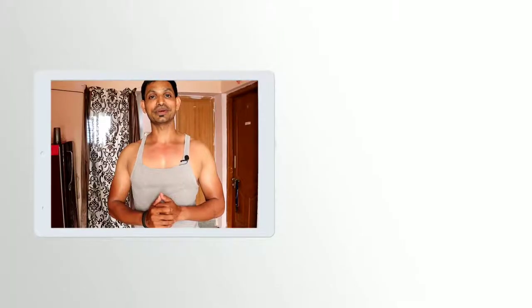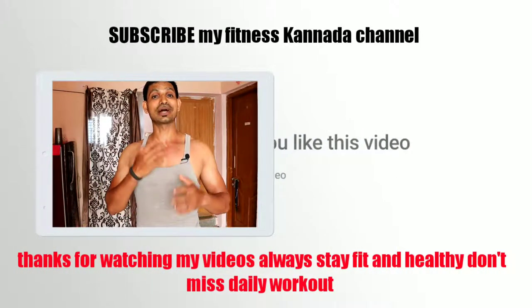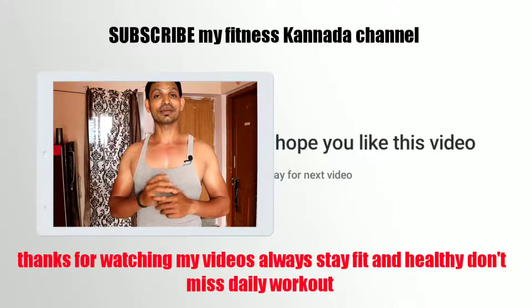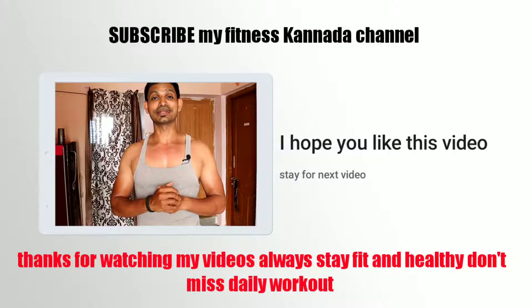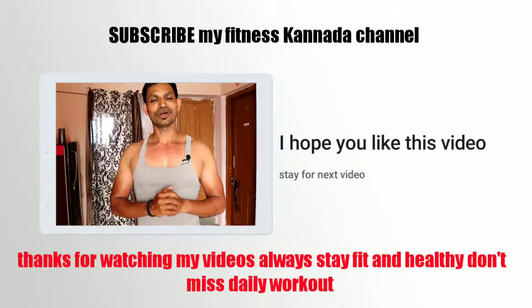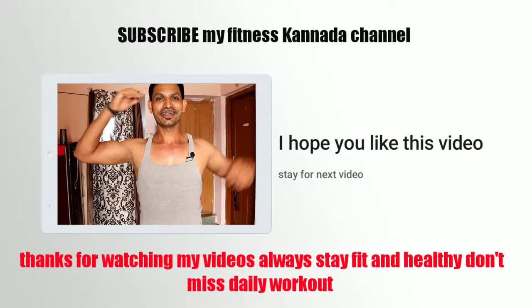If you want to comment on this video, please comment below. If you have any doubts, put them in the comments box and I will address them in the next video. So stay fit always.